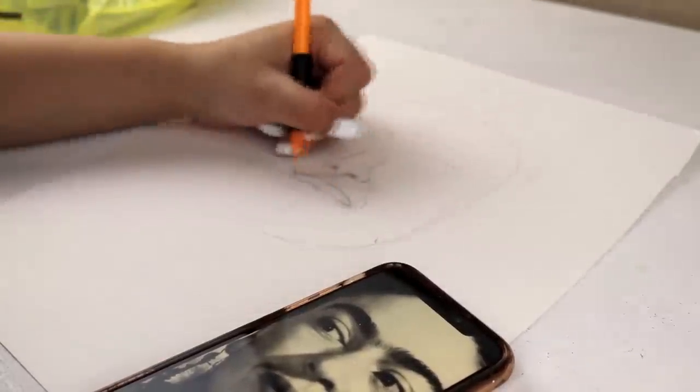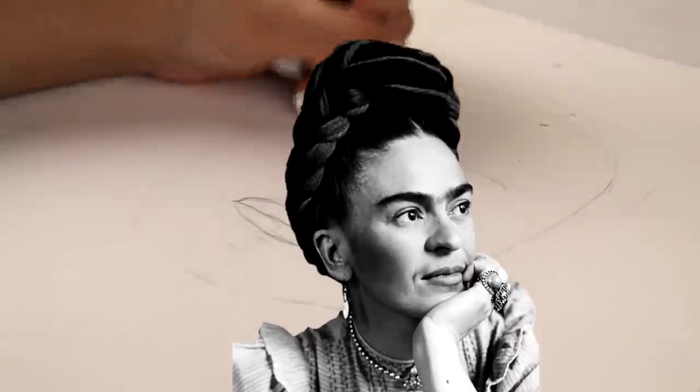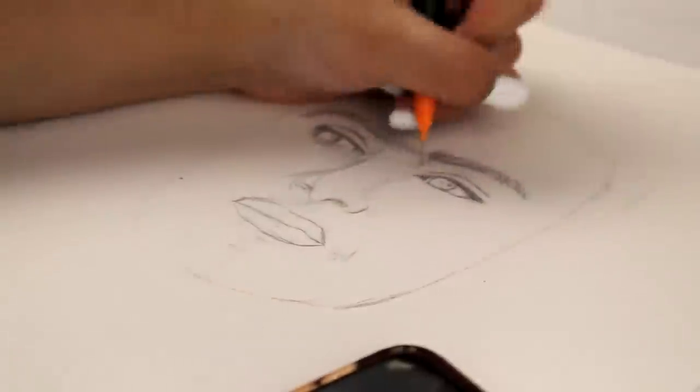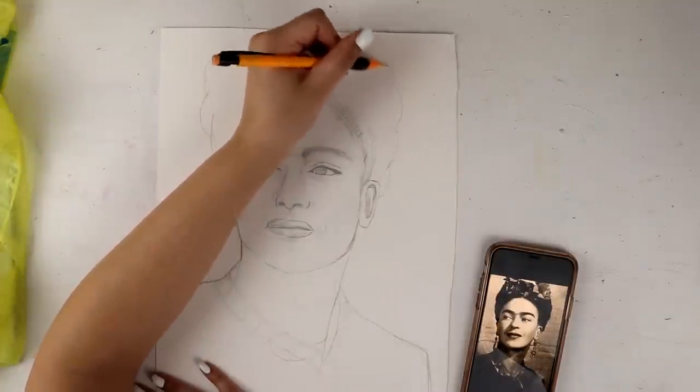Usually I'll just skip through the part where I sketch out the drawing. Today, I am drawing my favorite Frida Kahlo. But I'm going to show you guys the extra footage, because I truly want you guys to see the whole entire process from the very, very start of the outline all the way to the final piece. Ta-da! Finished outline.